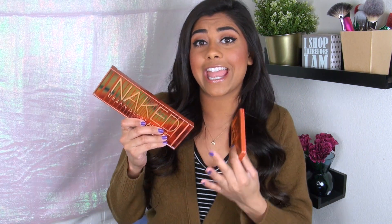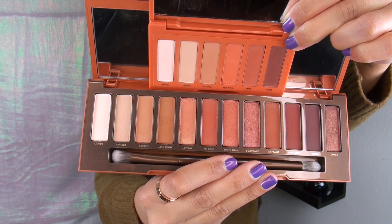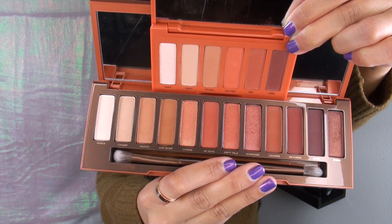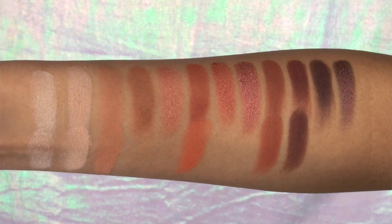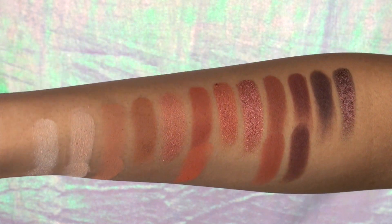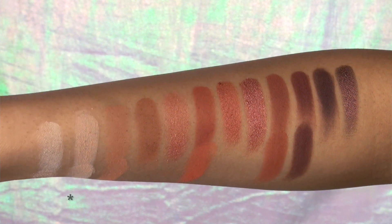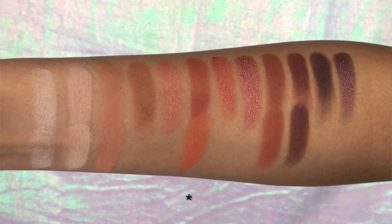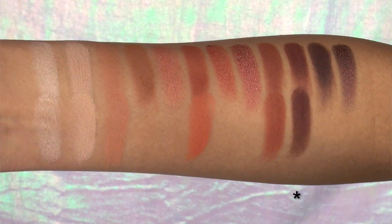Urban Decay claims this palette has six brand new, never-before-seen shades. However, if you're looking into this palette, you've probably already seen — or potentially already own — the original Naked Heat. Here's a side-by-side: the Petite Heat on top, the Naked Heat on the bottom, and a lot of these shades seem replicated. Swatching them next to each other makes it even more obvious. Inhale looks just like Ounce, Vibrate looks like Chaser, Hot Spell looks like Sauced, Wild Thing looks sort of like He Devil though it's more orange, Heist is just like Cayenne, and Strike looks just like En Fuego.